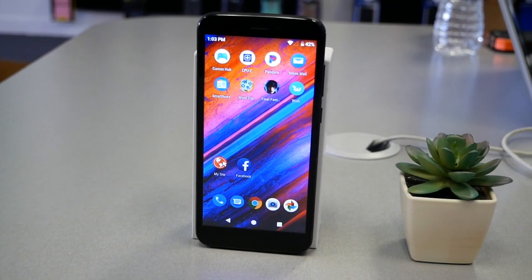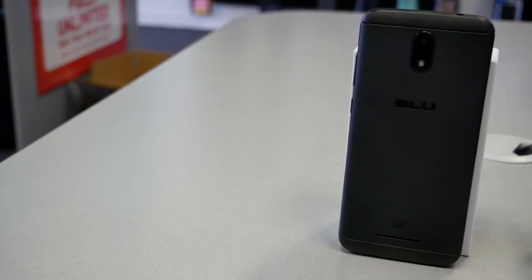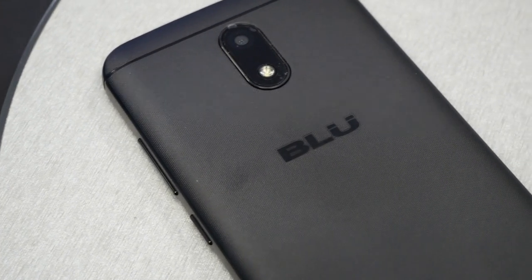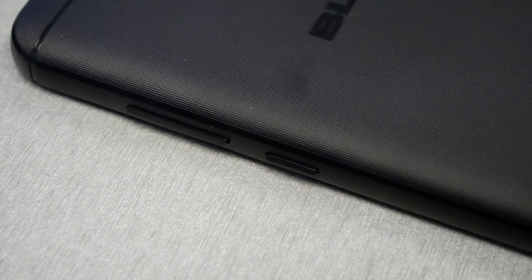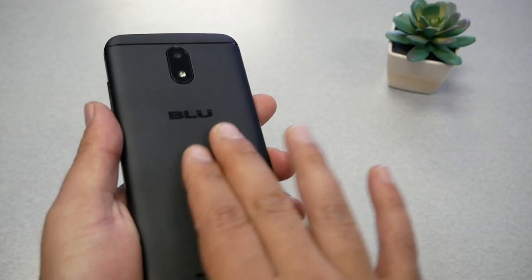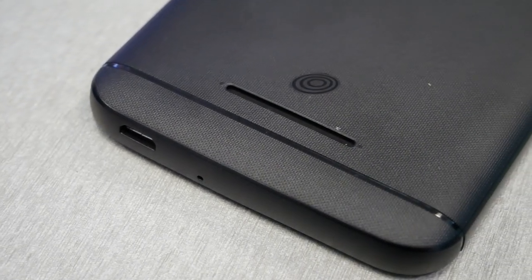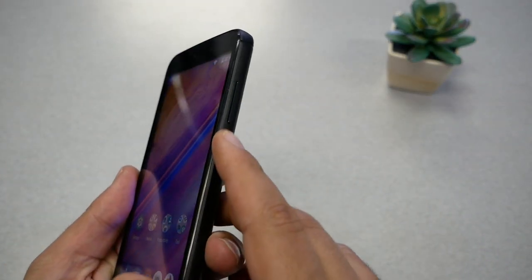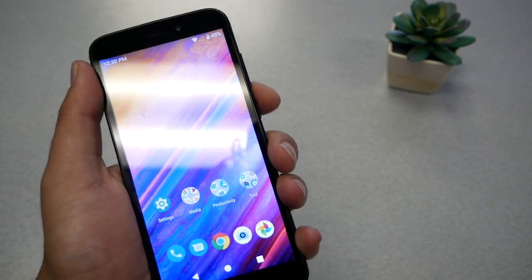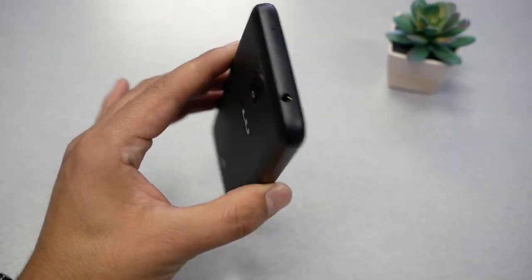After setting up the phone, let's talk about build construction and design. The design looks very old-fashioned — like a three-year-old cell phone design — all made out of plastic. The back looks nice, it has the Blue logo, a camera hub containing the camera and flash, some texture that feels good in the hand. We have the speaker, a micro-USB port, microphone, and the power key and volume buttons on the right. The power key has a textured feel to distinguish it from the volume rocker. On the front there's also a 3.5mm headphone jack and a noise-cancellation microphone.